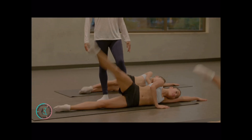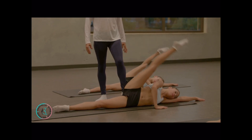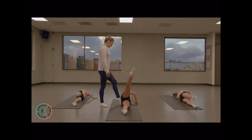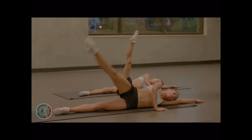Go up — squeeze your butt so you're more stable. Long legs. Good job. Loosen up your hip to get lower. Very good. Last 2. Very good. Turn around.